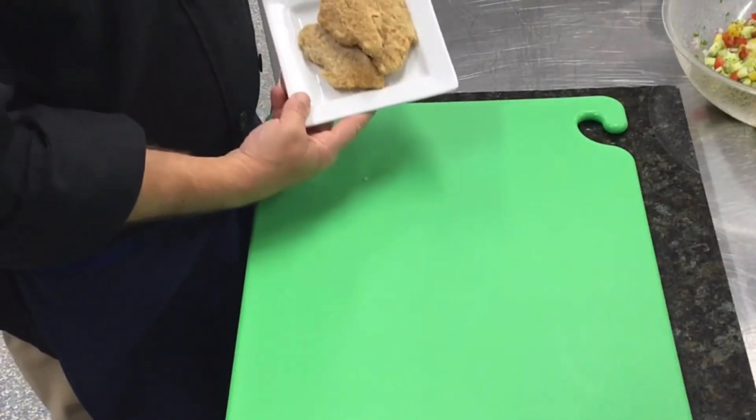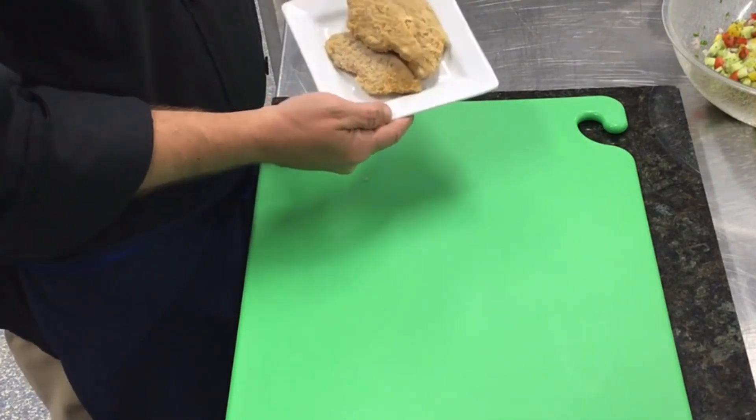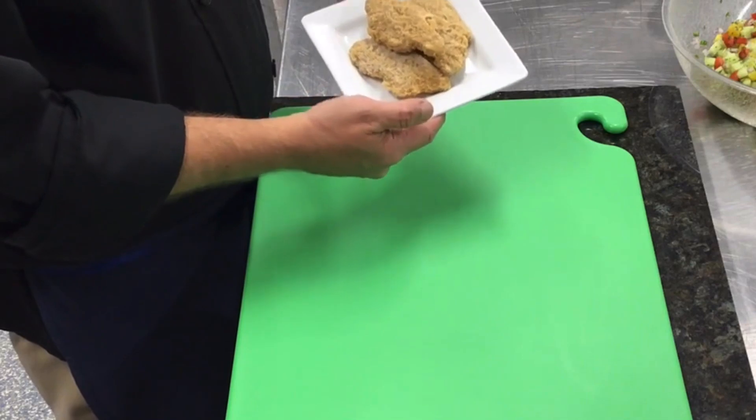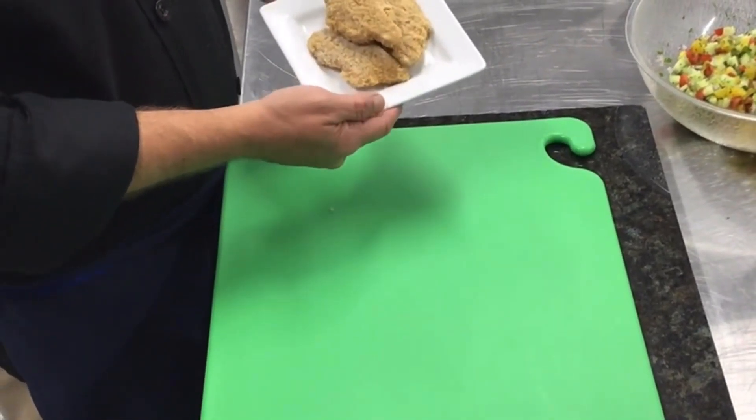We'll go ahead and fry up our vegan chicken tenders. These perform just like a regular chicken tender. We'll deep fry them and wait until they float — when they float, they'll be done. Then we'll be ready to assemble our dish.